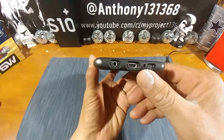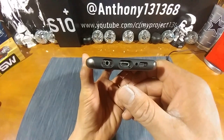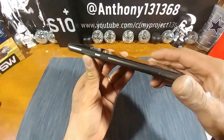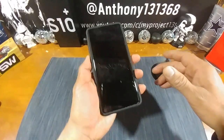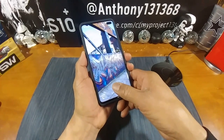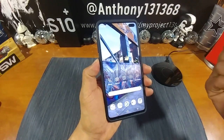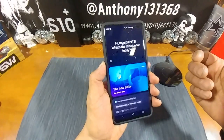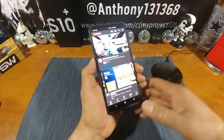There's a cut out for the speaker, cut out for the mic, cut out for the USB Type-C charging port, and a cut out for the headphone jack. Looking good up top — cut out for the other mic. You have the Bixby button and volume rocker up and down, all covered up nicely.